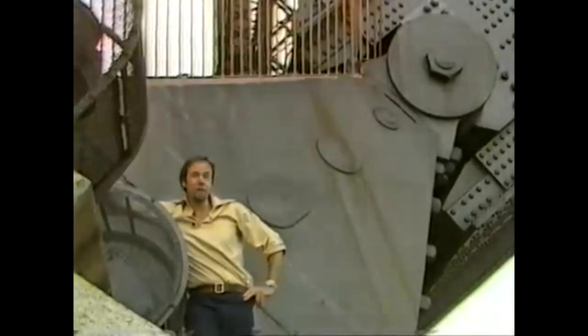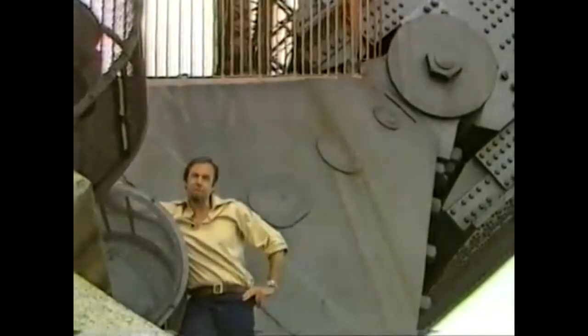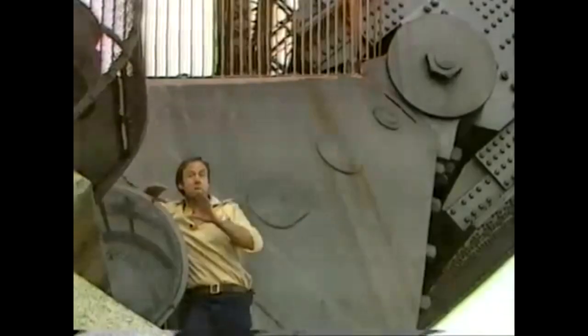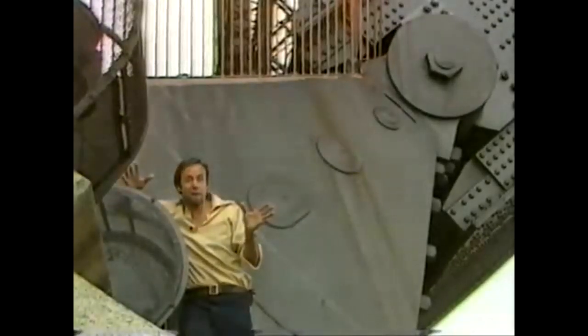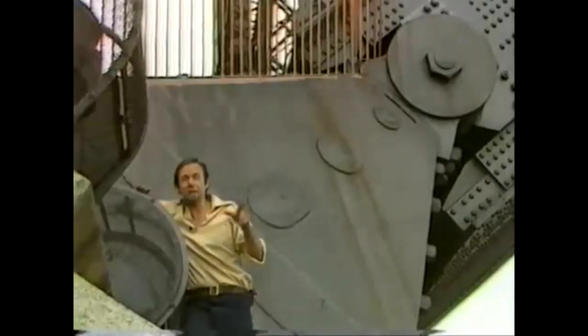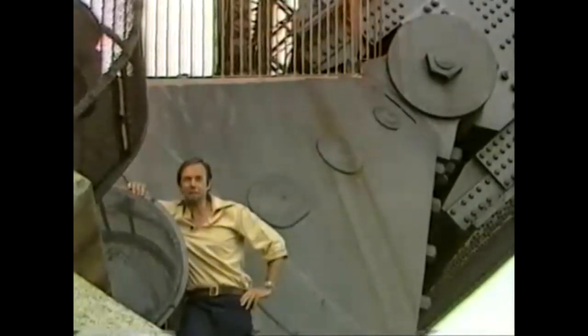That might work with a stone bridge, but it's not going to work with a steel one — especially a long steel one that gets very hot — because as steel gets hot it expands and grows longer. If you had the ends anchored in the dirt, two things might happen: the bridge might push the sides of the harbour apart, or — more likely — it would distort and twist between them, and you can't have that.